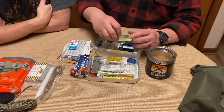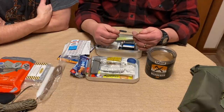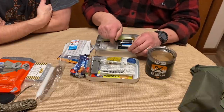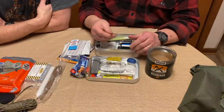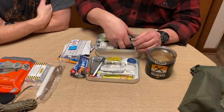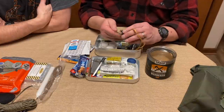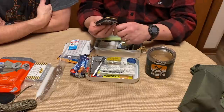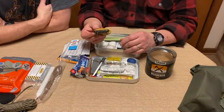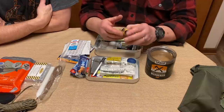Speaking of saws, you can take a jigsaw blade, wrap a little sticky grip tape around it, and that's enough to hold it so you can cut small things — bones from a critter or a small branch. For navigation, I carry a little Silva Trekker, one of my favorite compasses. I've carried this particular compass on many search and rescue missions. It's small, accurate, has adjustable declination, a clear base plate — easy to navigate with.